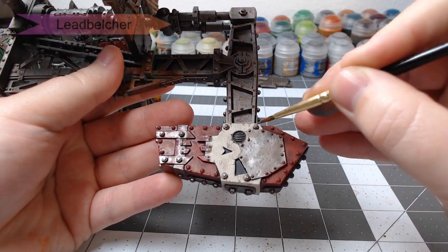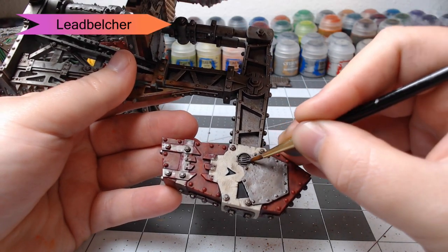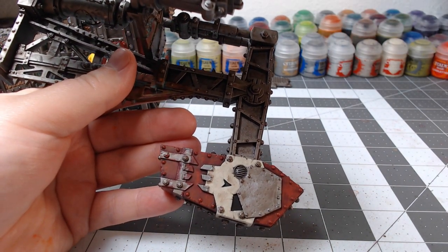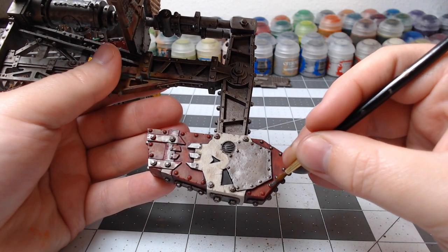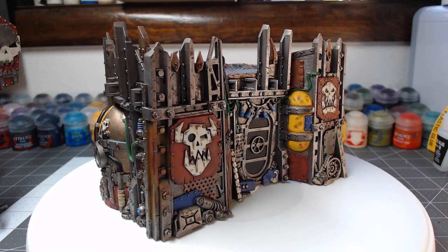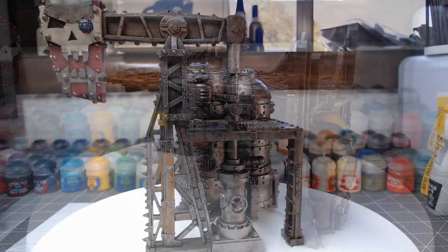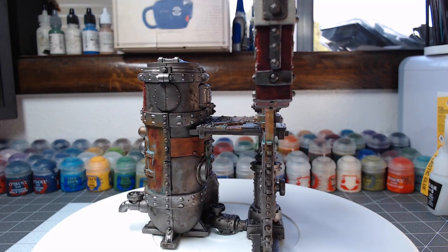The very last thing we're going to do is go back through with Lead Belcher to pick out any of the spots where we overpainted, or any spots that we decided last minute should be silver instead of whatever other color we painted them. We're also going to pick out all the rivets at this point on any of the colored panels — take your time with the rivets, you're in no hurry. It's best to just do it right the first time instead of having to go back and redo it. And with that, our terrain pieces are done. We've painted these up to a tabletop standard — there's more we could do with it, but I didn't want to make this video run longer than it needed to. If you enjoyed this video, go ahead and like it, subscribe to my channel, and leave a comment letting me know if there are any techniques or specific models you'd like to see me paint in the future. We'll see you next time — have a great day!